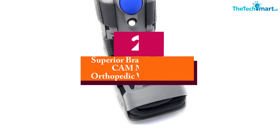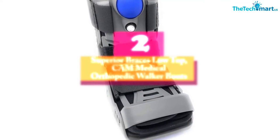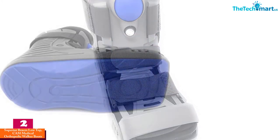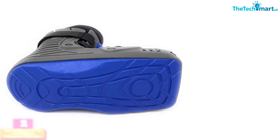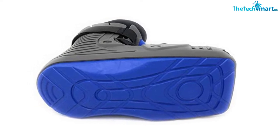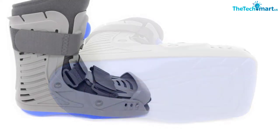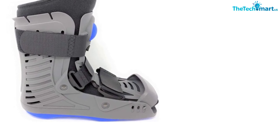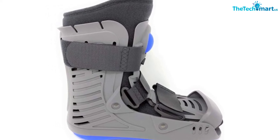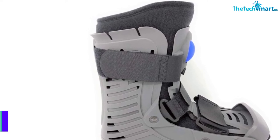At number 2, we have the Superior Braces Low Top Cam Medical Orthopedic Walker Boots. This medium-sized cam walker boot comes with a shock-absorbing insole, and the padded sole also helps you to reduce pressure on your foot and ankle. Moreover, the universal fit design offers a perfect fit for individuals, and you can wear this leg brace either on the left or on the right leg. The best-in-class ergonomic design helps you to walk comfortably for hours, and this fracture boot works efficiently to recover stable fractures.